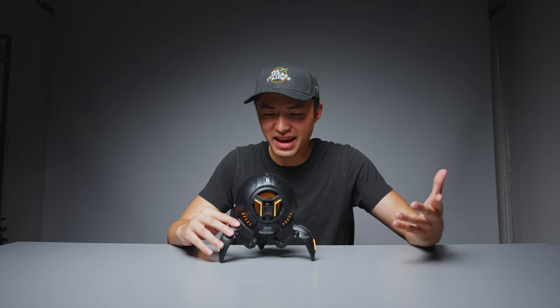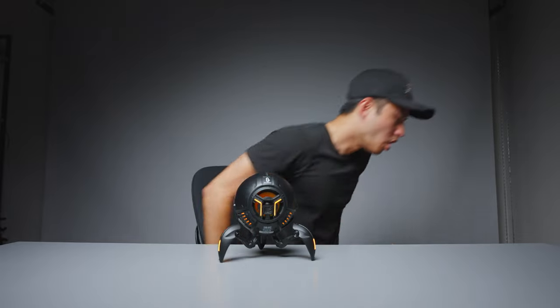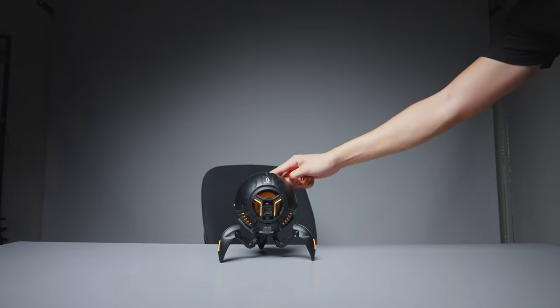If you have two of these, you can link them together to create a stereo sound, which is pretty cool. Thank you guys for sticking till the end and checking out this speaker with me. If you want to pick one up, I'll have links down below. As always, make sure to like the video and subscribe for other weird tech, and leave a comment about any other crazy tech you've seen out there — I'd love to check it out and potentially feature it on this channel. I'll see you guys in the next one. Peace.